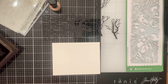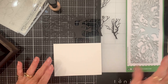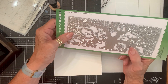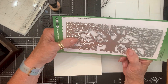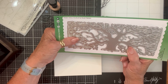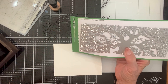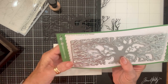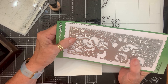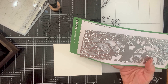Happy to see crafty friends! So today, while we're at the retreat, we made a card with this amazing tree die from Picket Fence. I didn't buy it when I was there because I don't do slimline cards — I usually just do A2 cards.